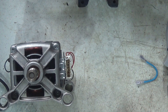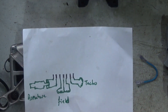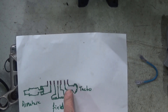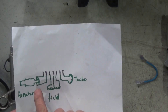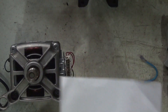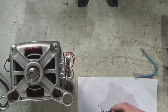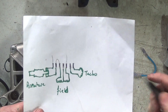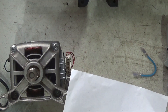Let me just show you a diagram I drew earlier. So that is what you have generally speaking: certain connections — two with a taco, field coil, and armature. The way you can wire this thing up is simply bridge that there, and then put your mains across there. And that's what we're going to do.